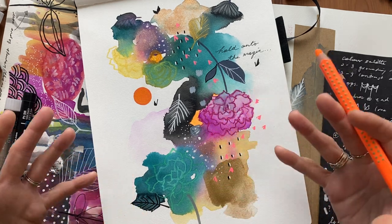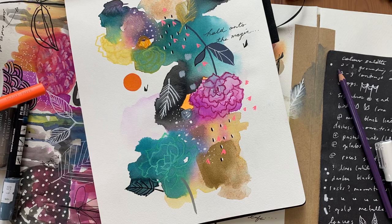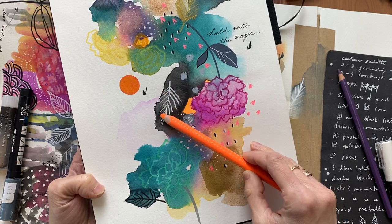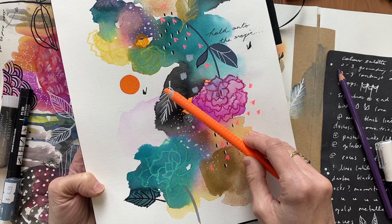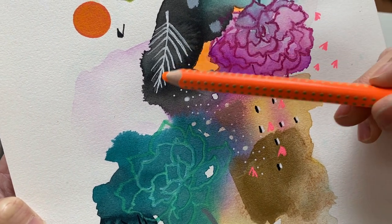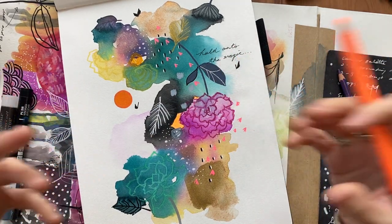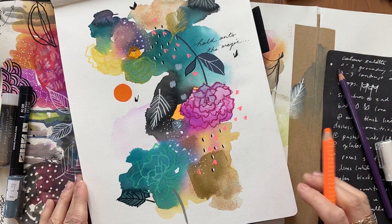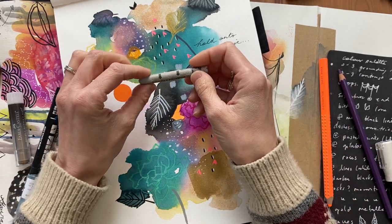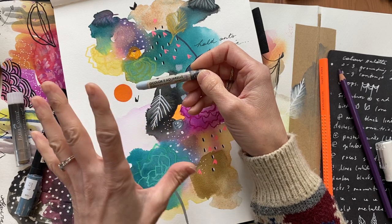I added a neon orange as a pop of color. Lately I've really been craving neons and more color in my work. I also went back and added — it's really subtle — a little bit of a gray water-soluble pencil crayon in between just one side of this leaf shape. If you look closely it changed the look and brought this feather together. I also added Neocolor Caran d'Ache crayons in this area — this is one of my favorite art supplies of all time and I love this gray, but really I just love this brand.